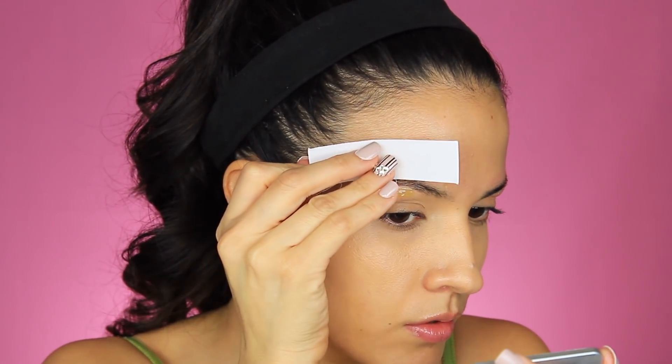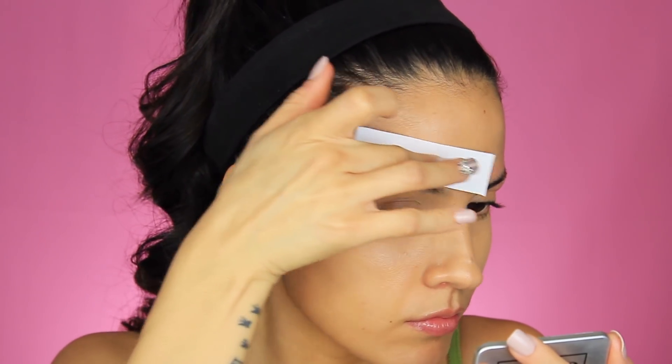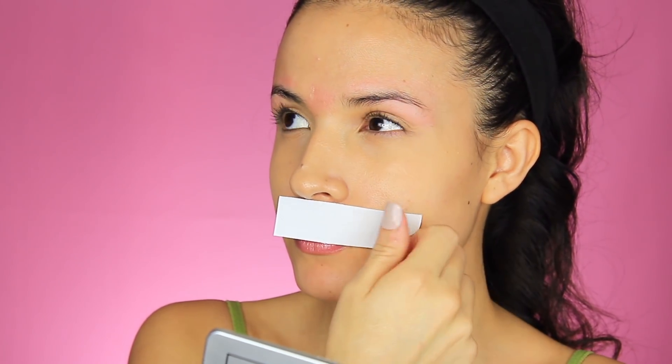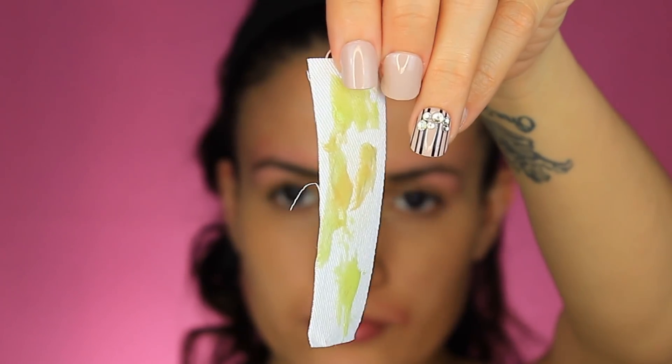You can use it on your face so your foundation goes on more smoothly. You can use it on your upper lip like I did — girl, I needed some help. I was letting my upper lip hair grow — too much info, I know — but I wanted to test it out for you guys.